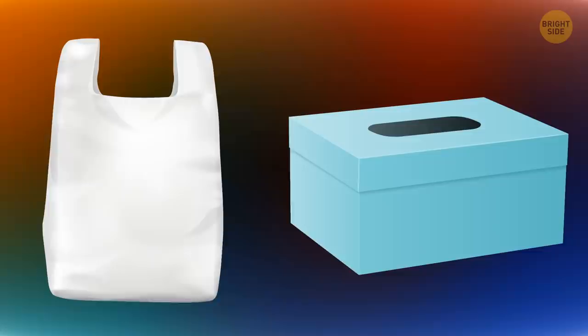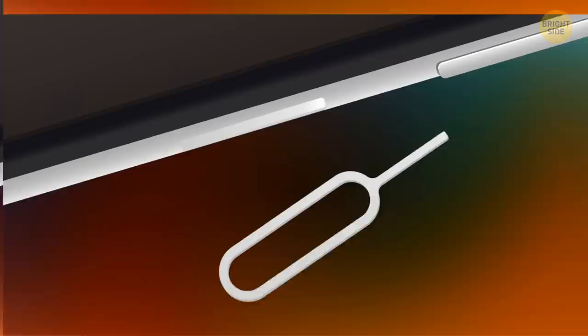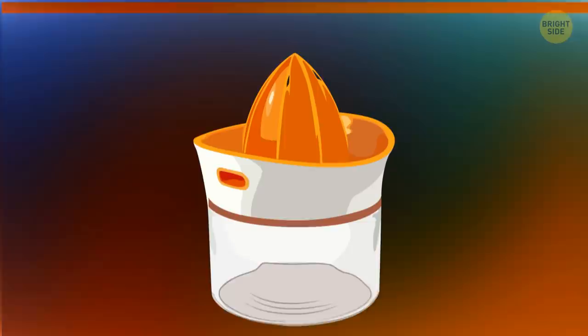Once your tissue box is empty, don't throw it away — it's a great thing to store stuff in, for example you can keep your plastic bags in there. If an ejector tool isn't around and you need to open a SIM card tray, use a small bent paper clip.